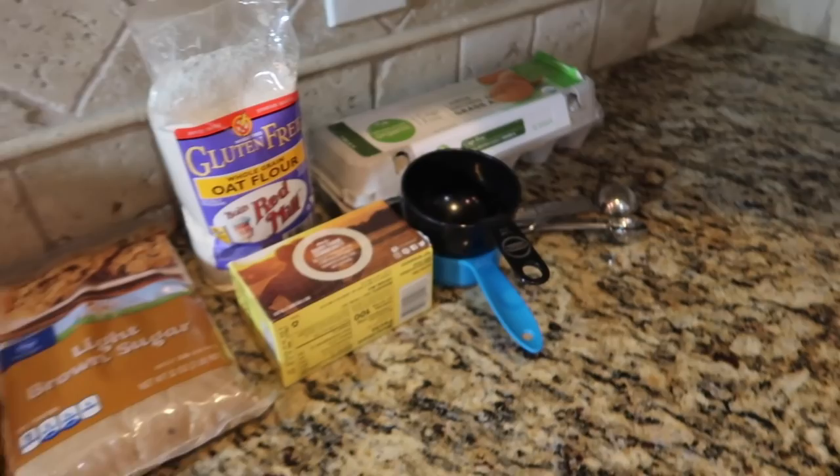Hi guys, welcome back to my channel! I wanted to make a baking video today. I'm not necessarily an expert baker — in fact I kind of suck at cooking — but it's almost Christmas so I wanted to make some chocolate chip cookies. I tried the world's best chocolate chip cookie recipe from allrecipes.com, which has five stars with 10,000 ratings. I went through the comments and found everyone's tips and tricks to make the cookies even better, so I've got all my ingredients here.